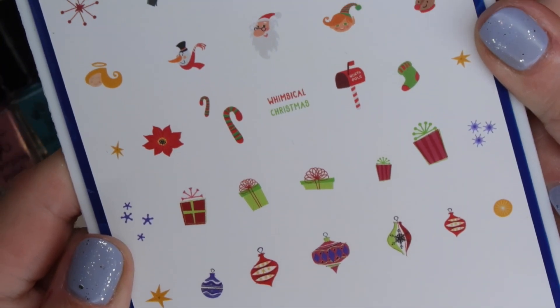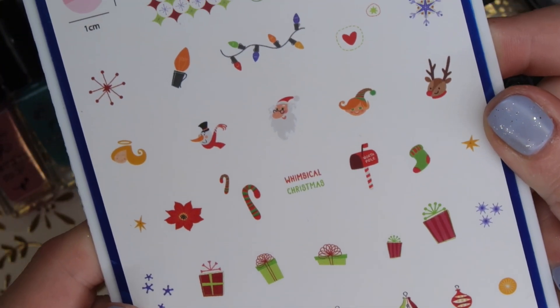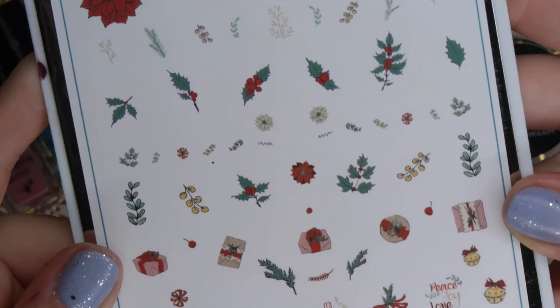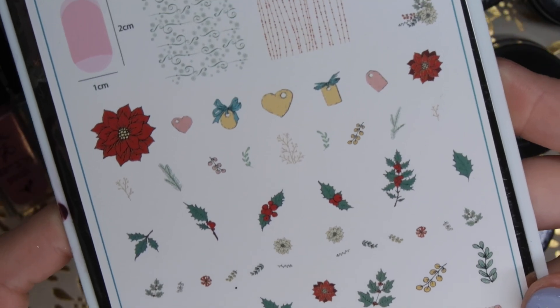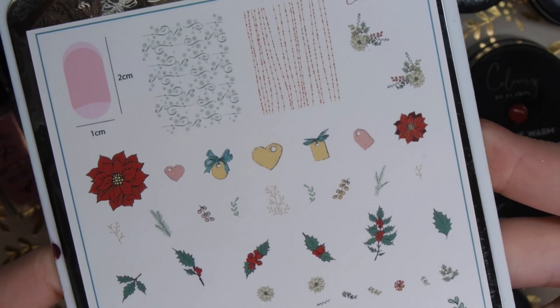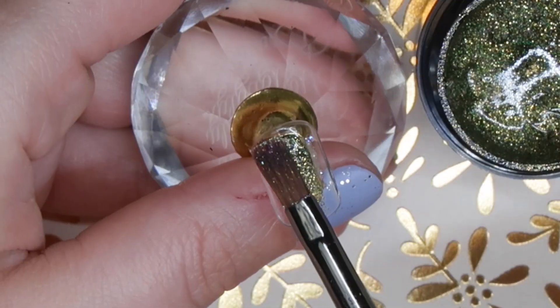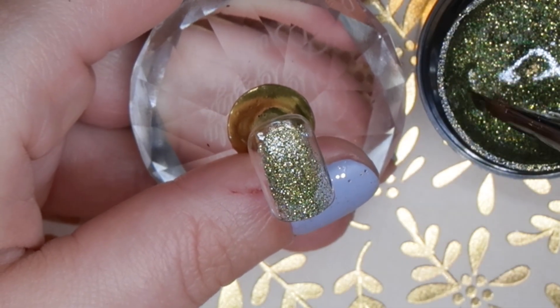I'm going to use CJS 54 — this stamping plate is a new release and a vintage type of one. I am also going to use C65, which is a fantastic release this year. It has some great florals, perfect for Christmas and winter nails. Taking some of the Beautiful Sight glitter, I'm going to apply this to the ring fingers of both nails.